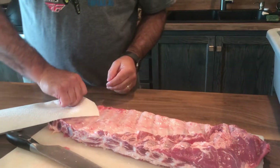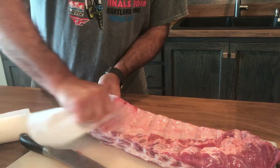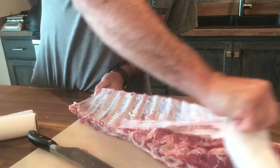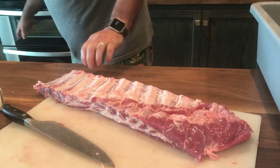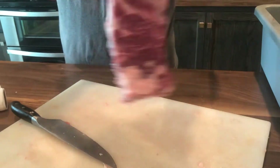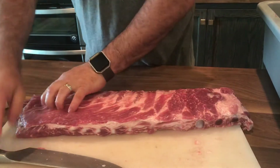Those are all sticky — hope this comes off easy. Yep, no problem. Membrane gone. Turn it over.